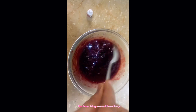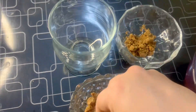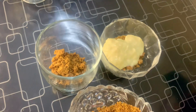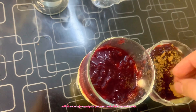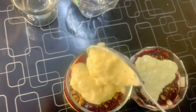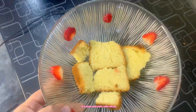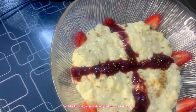For assembling we need these things. Candy biscuits crumbled. Start layering as shown. Add strawberry jam and pour prepared custard and spread evenly. In a bowl add plain cake slices. Add strawberry jam and pour prepared custard and spread evenly. Garnish with strawberries and candy biscuits crumbled and serve.